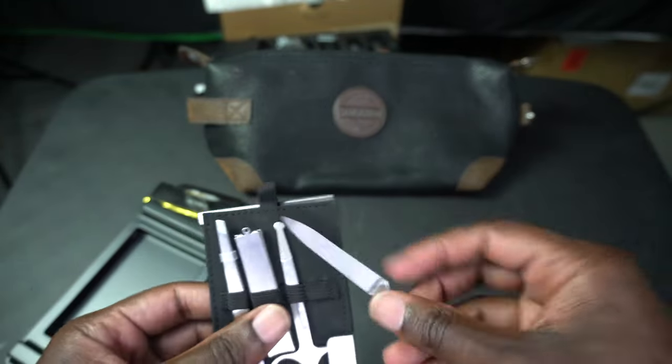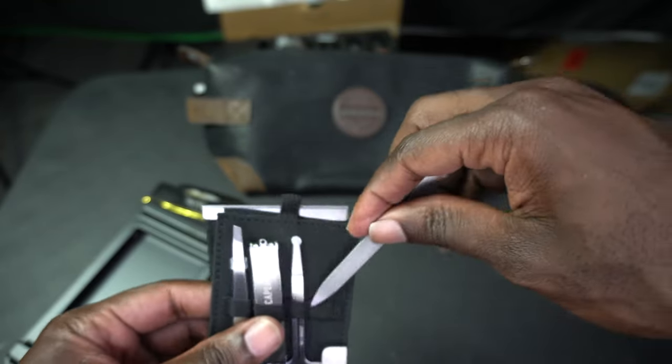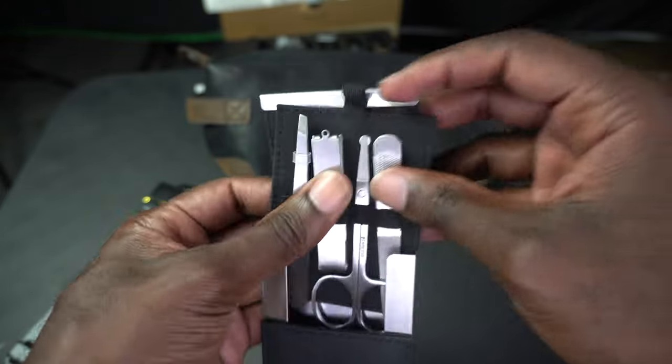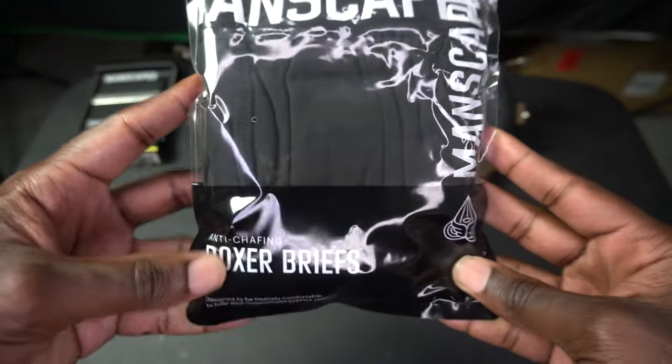It is durable — this is not bending at all, so it's really strong. I think that's dope as hell.